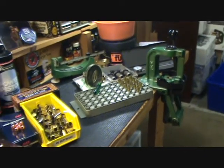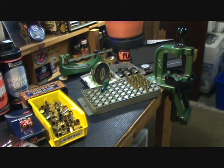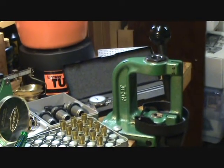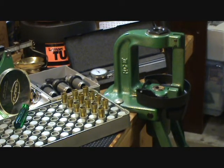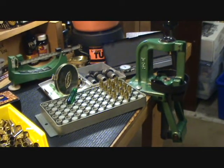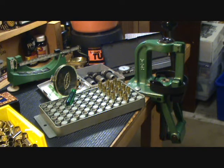Let's talk about equipment. The first thing you're going to need is a press. I happen to use an RCBS Rock Chucker press right here — I've had this for over 25 years and it still looks brand new. You're definitely going to need a press. This one is a single stage. Other companies that make these include Lee, Hornady, and Dillon. You can go by price or by whatever brand you prefer. Lee in particular will put a whole package together where you can purchase everything as a kit, which may be a little cheaper.